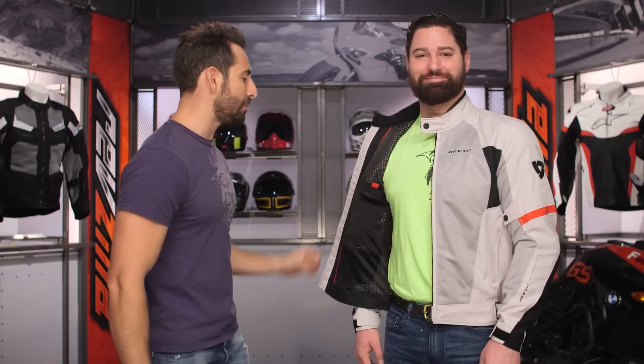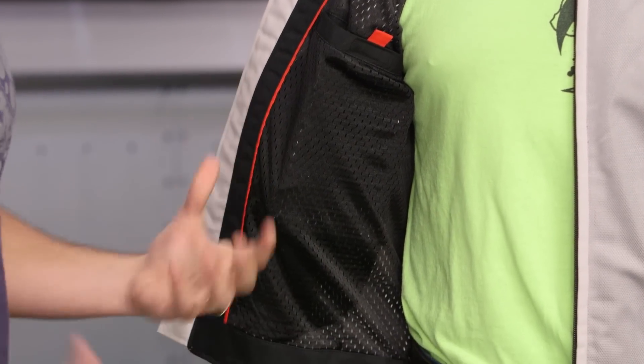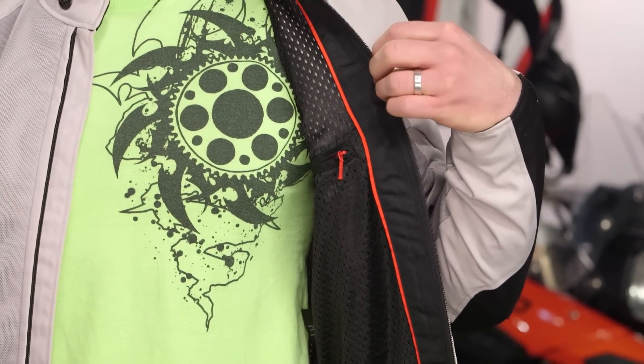If we open it up from the top down and look at the inside, it's going to use the premium Revit mesh. You have basic pocketing on the inside. We talked about the short connection zipper and the jeans loop — there's no 360-degree zip. And if you open it up on that side, there is a zippered pocket where you can put your valuables — your wallet, your keys, or your mobile phone. So you have the flexibility.